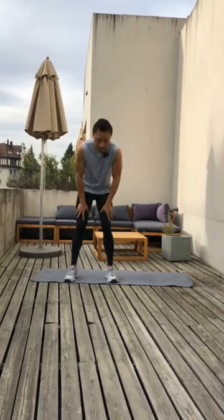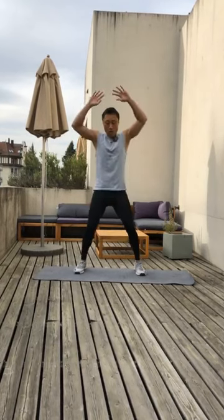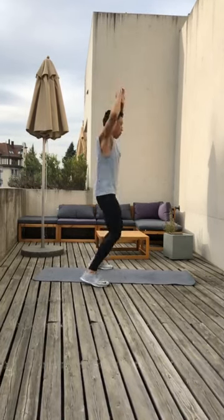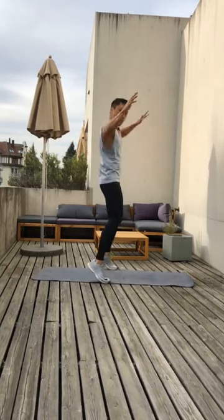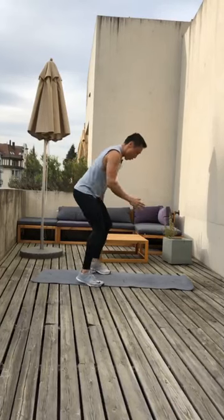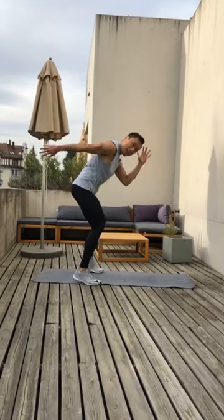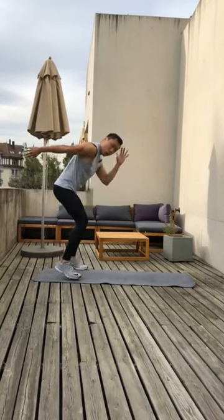We're going to start with 30 seconds of jumping jacks and a little sprint before we start. Jumping jacks — three, two, one, go. Keep your arms up, make sure your arms go up in one line and legs go out. Five, four, three, two. Down like this — one quarter of a squat and we're going to sprint. Quick feet, slow arms. Ready, go. 12 more seconds. Let's go faster with the feet. Eight, seven, six, five, four, three, two, and relax.